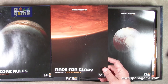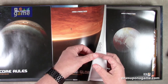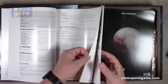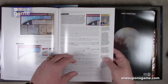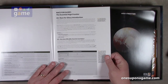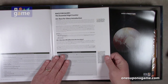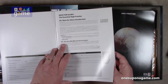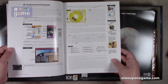Next is the scenario book — Race for Glory and Race for Mars, designed by Alcann and Simon Ng. Race for Glory is described as the Essential High Frontier — an essentials-only version of the game. It has its own scenario rules but also uses most of the core rules.